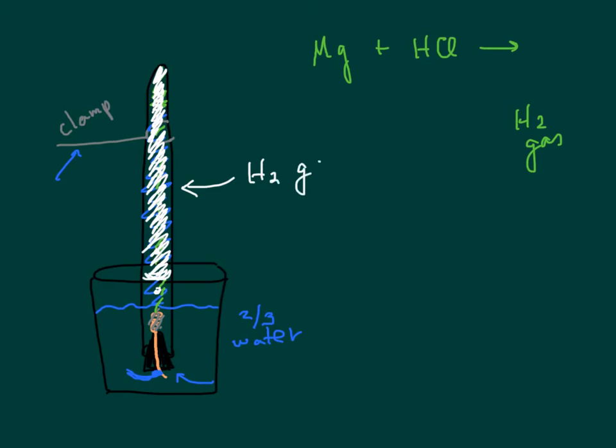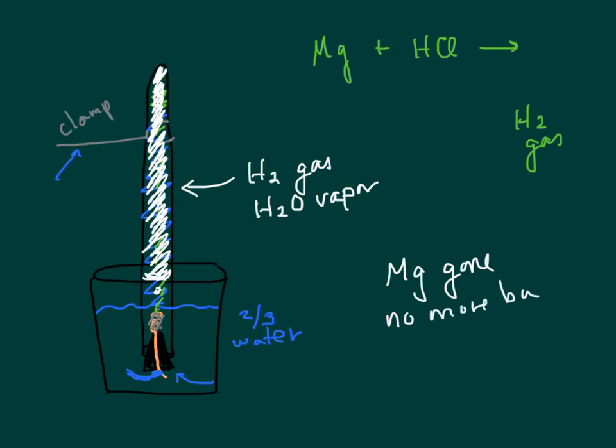And what else will you have? Well, if you're collecting it over water, you also have water vapor. You'll know the reaction is done when the magnesium is gone and you also see no more bubbles. You can tap the sides with a pencil or your finger to dislodge some of the bubbles.